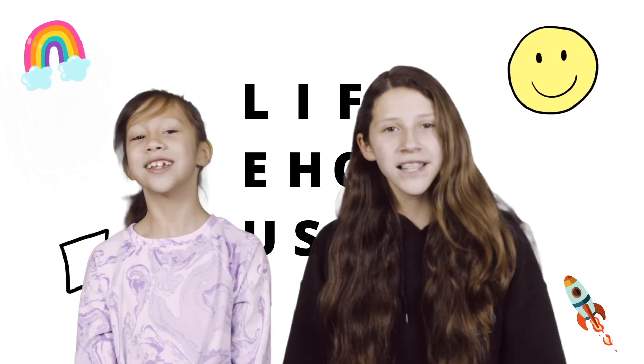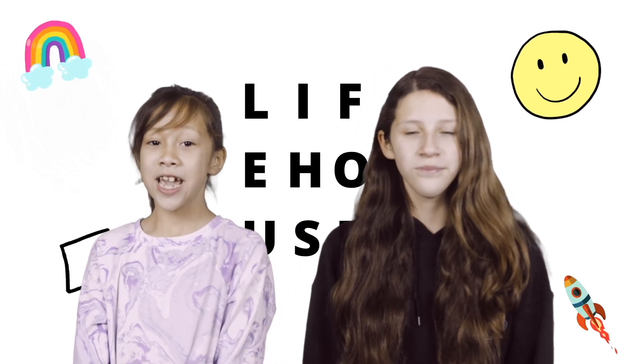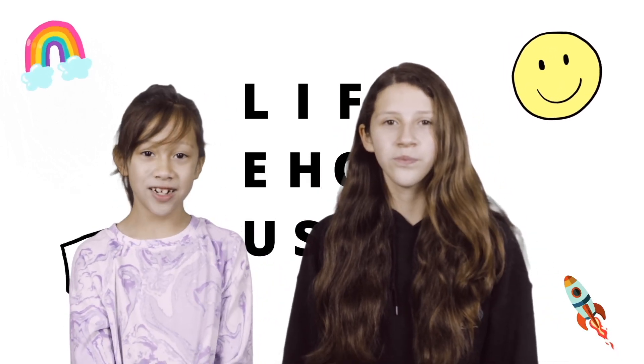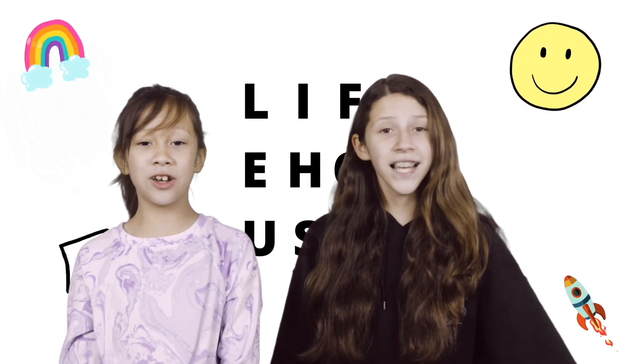Thanks for joining us. If you're watching at home, thanks for tuning in. If you're at one of our campuses in Bakersfield, Coachella Valley, or Delano, get ready, because your small group leader has lots more planned for you. See you next time. Bye.